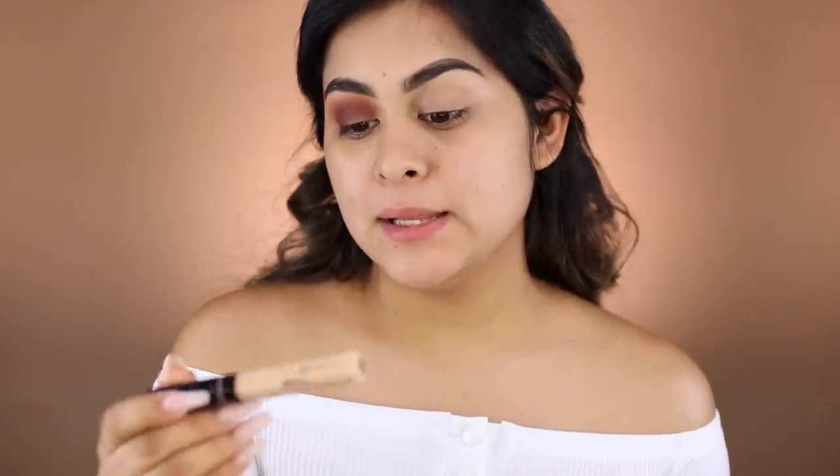Now that we have those three shadows blended out, I'm going to take my Maybelline concealer in Light 10 and use a small brush to go ahead and cut a crease. So this is not a tutorial — it's basically a review, so I'm not going to go very in-depth with every step. But if you guys do want to see a cut crease tutorial, let me know in the comments below.